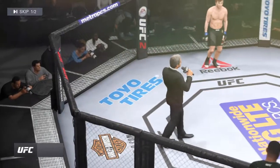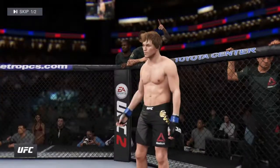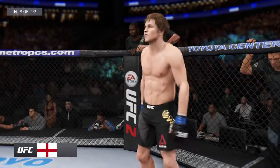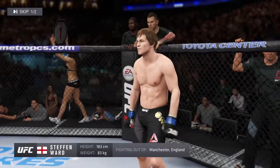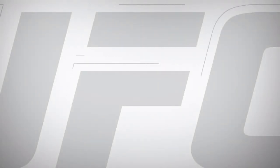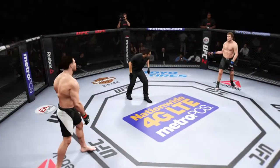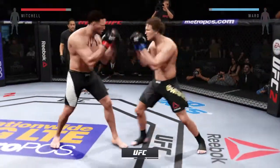Ladies and gentlemen, this fight is three rounds in the UFC Middleweight division. Introducing first, an unmixed martial artist — he stands 6'0" tall, coming in at 183 pounds. And Iron! Are you ready? Here we go — fight scheduled for three five-minute rounds.